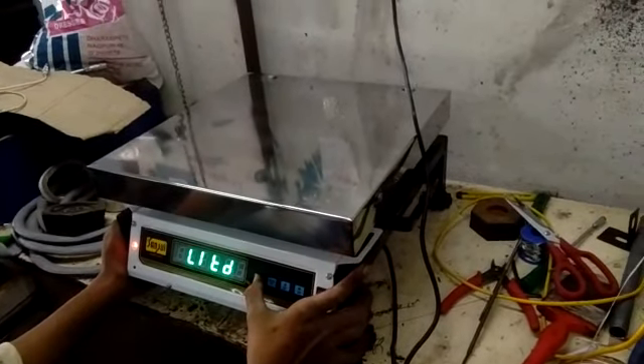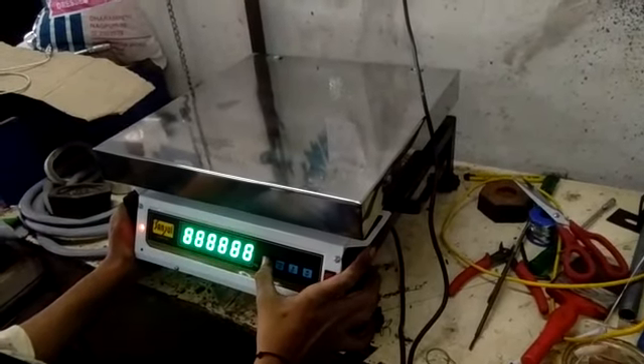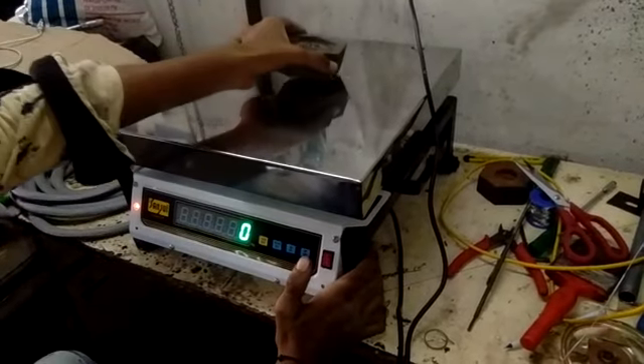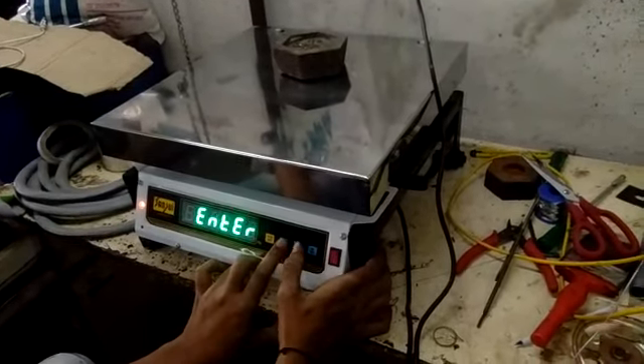Now we have to wait. Mode and MR. Enter. Press. Enter. Enter. 2 kg.